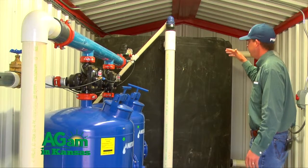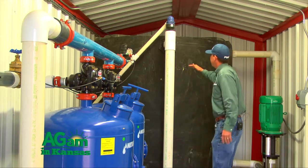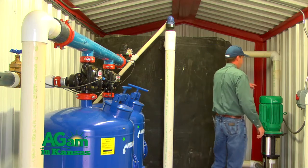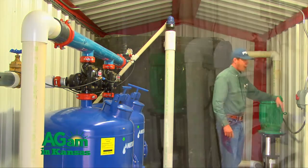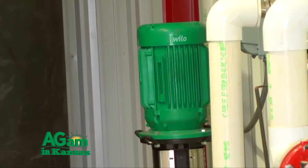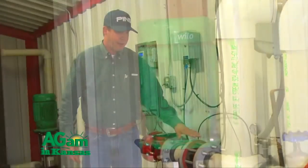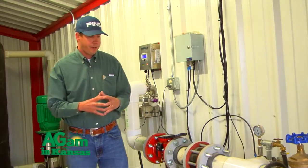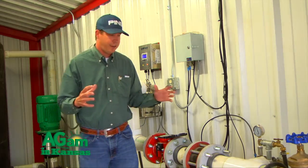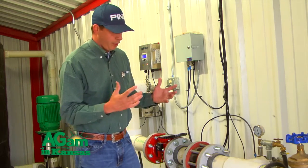When the clean water tank gets to a certain level — about right here — there's a sensor on it as well that will turn this pump on here. This pump will pull the water out of that tank, run it through the UV light, and then at that point we're back into our loop system. Our entire feed yard is tied together — all 17 wells we utilize are tied into what we call a loop system.